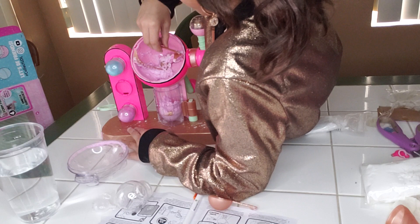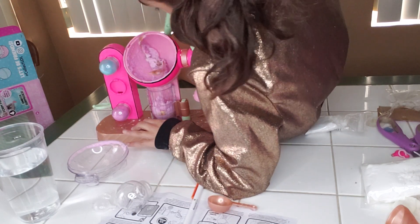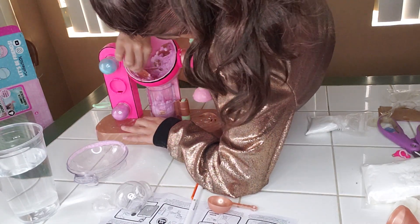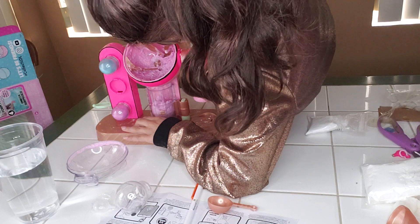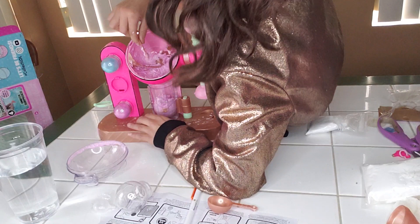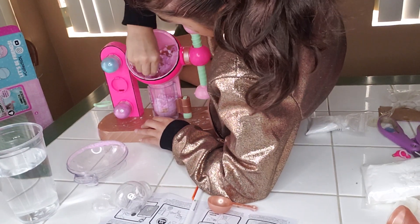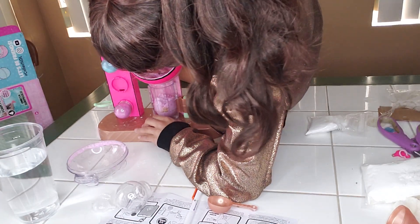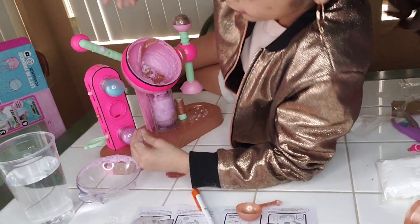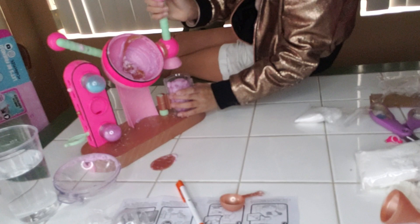Guys, I don't know if this is how it's supposed to look — just comment down below if this is how it's supposed to look. I almost took everything out, so now we're gonna open it up.